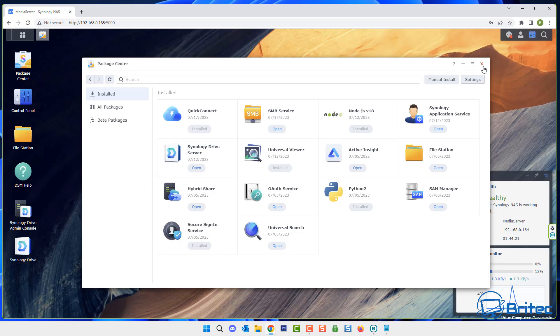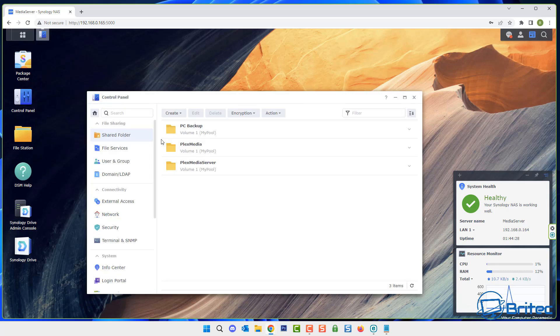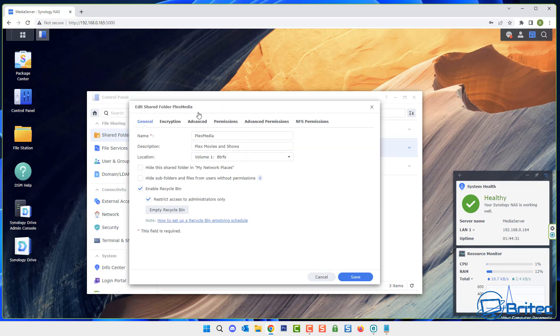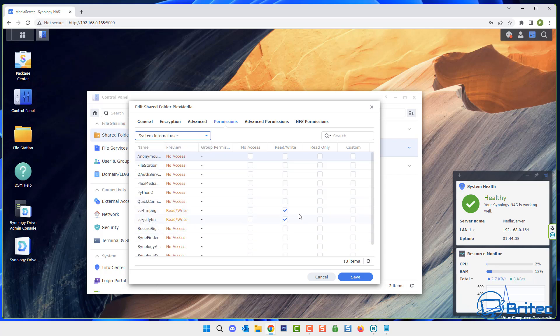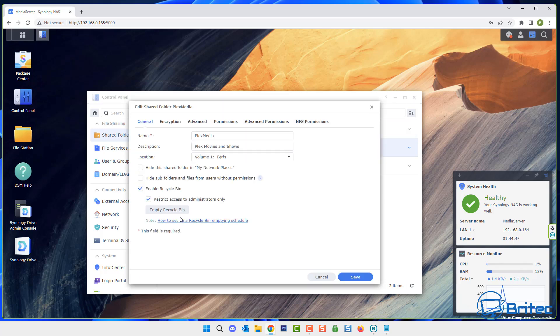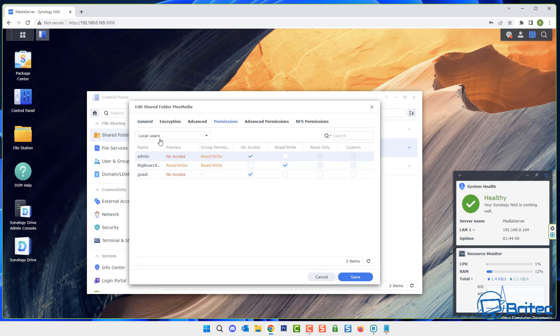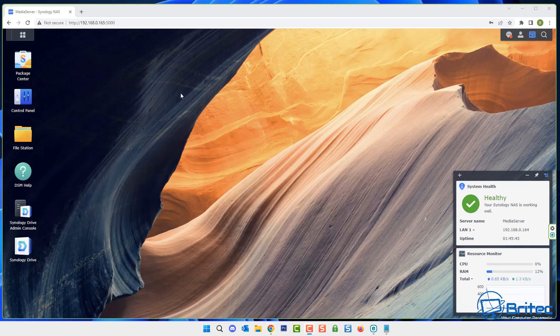If you want to remove the permissions, go back to control panel, shared folder, open your data folder, go to permissions, find system internal user, and remove the check marks from Jellyfin and FFmpeg — set them to no access. If you delete the folder with all the content, the permissions will be removed anyway. And you're back to how you were — no harm done.